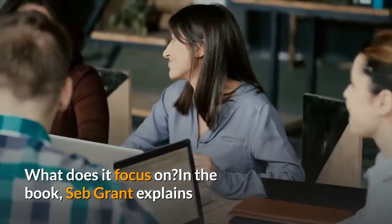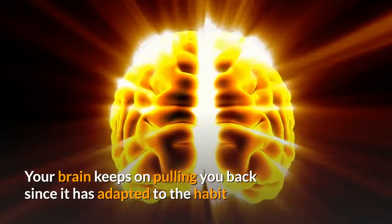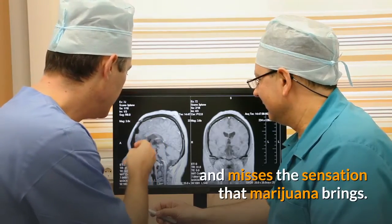What is it really about? What does it focus on? In the book, Seb Grant explains that withdrawal symptoms are all in the mind. Your brain keeps on pulling you back since it has adapted to the habit and misses the sensation that marijuana brings.